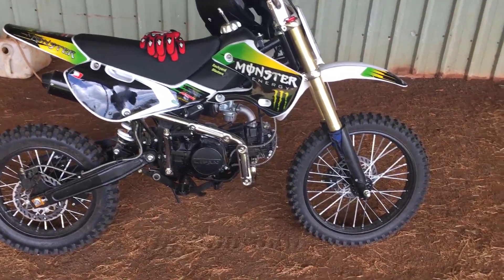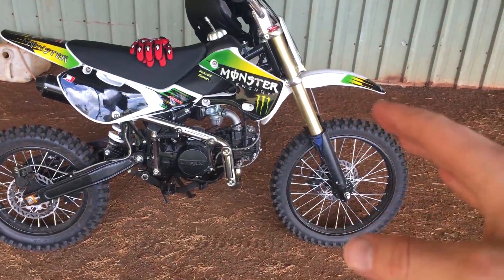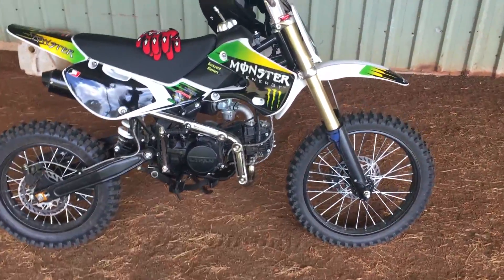The biggest difference I noticed between this and the Atomic is that the suspension on this is actually really nice — it springs back. The Atomic is different; it's not that it's not comfortable, it's just a different type of suspension. But this one's very nice. It bounces back up, which is great.